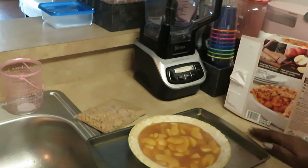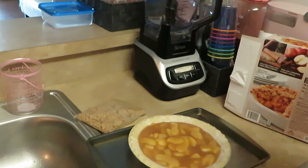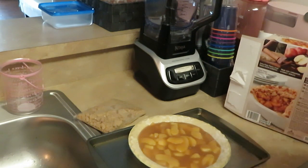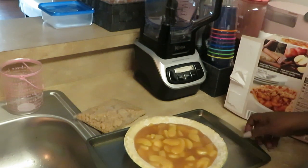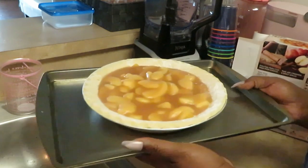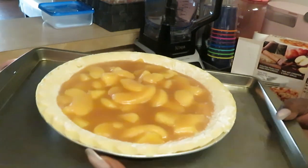Gotta feed the kids, y'all! Feed the children — word of the day: take care of your children. Love your kids. The children are our future — they really are, y'all, I ain't trying to be funny.